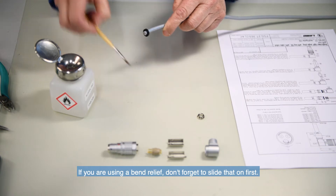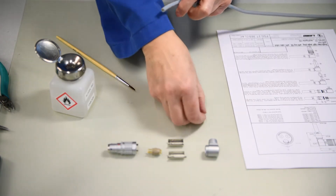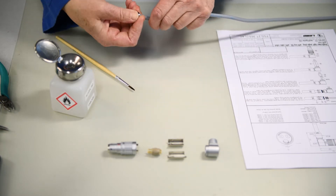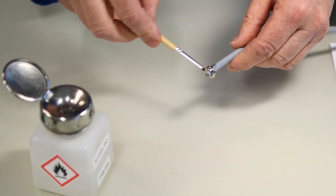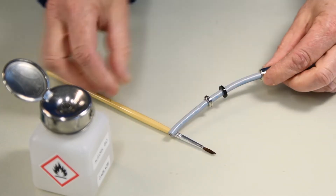If you are using a bend relief, don't forget to slide that on first. Ethanol, also called ethyl alcohol, can be used to help slide components on the wire depending on the cable diameter.